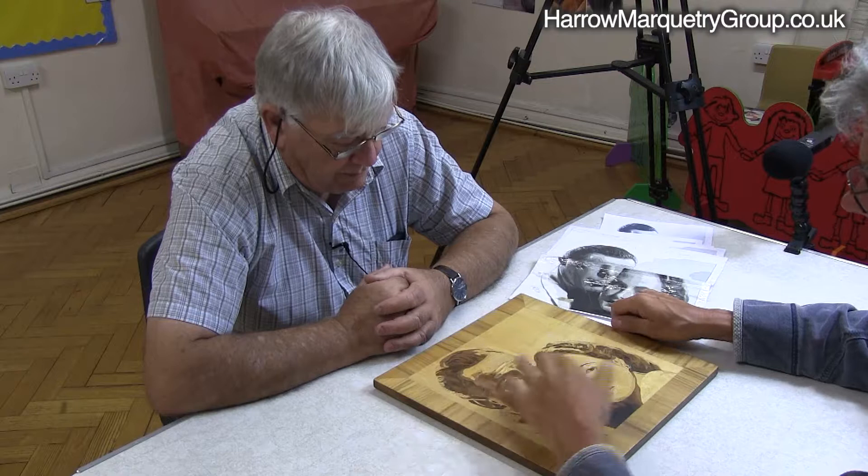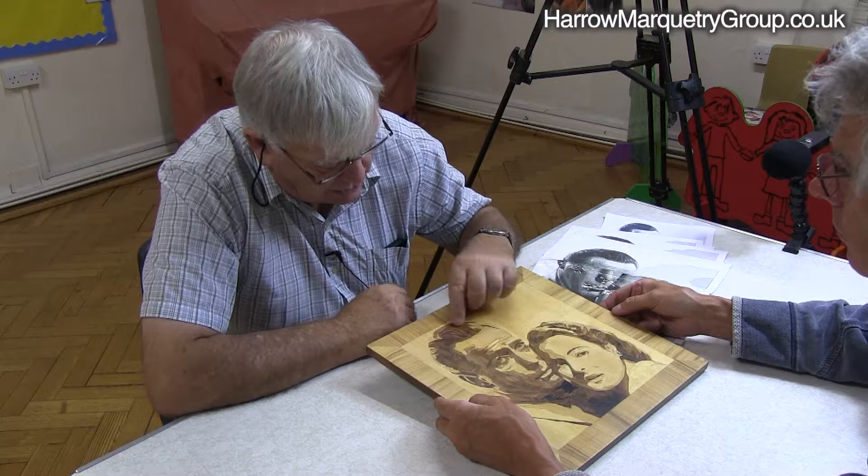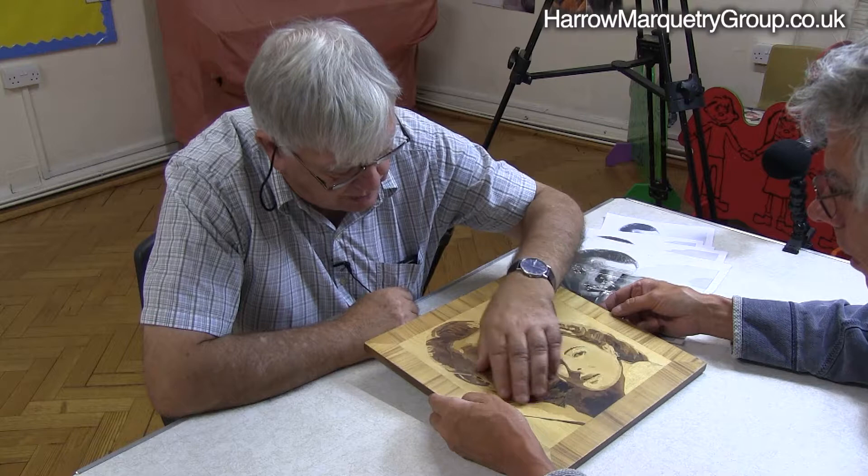You could scrape that again and start again? Yes, I could scrape the finish off. Because most of the time, most of these little cracks are in the finish and not in the wood.